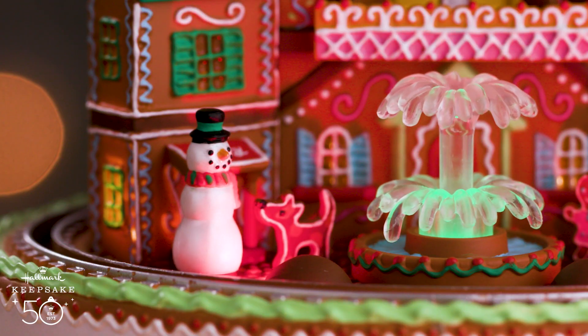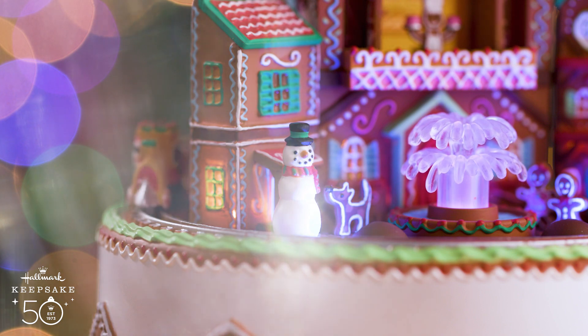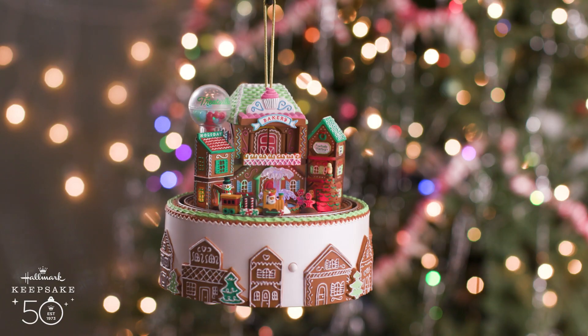Ruff, ruff, ruff! Ho, ho! I just love a holiday treat! We'll be right back.